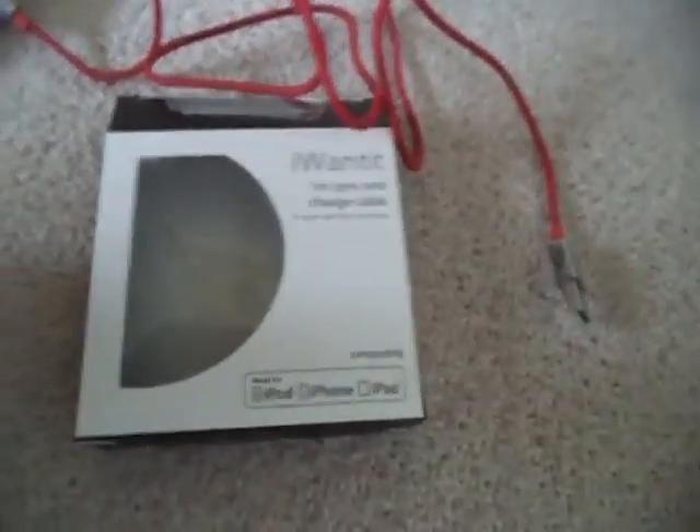This is an I Want It charger. This is my new Apple I Want It one-meter Sync and Charge Cable.